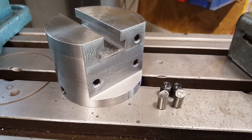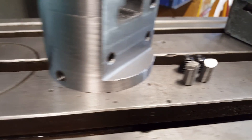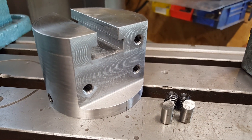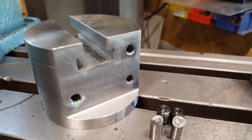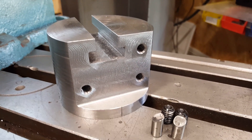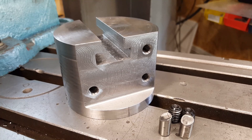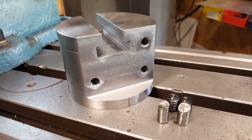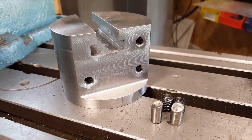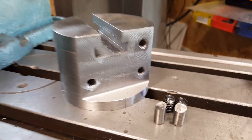Here is the completed tool post riser with taps and reamed holes for the locking pins that mount it to the post. The threaded holes are completed and the T-slot is completed. For the T-slot, I had to break down and buy an actual T-slot cutter to finish the job — I was almost complete when the improvised cutter broke. I would not try that route again and I do not recommend it. It was way more headache than it should have been. A proper cutter is always the right way to go.